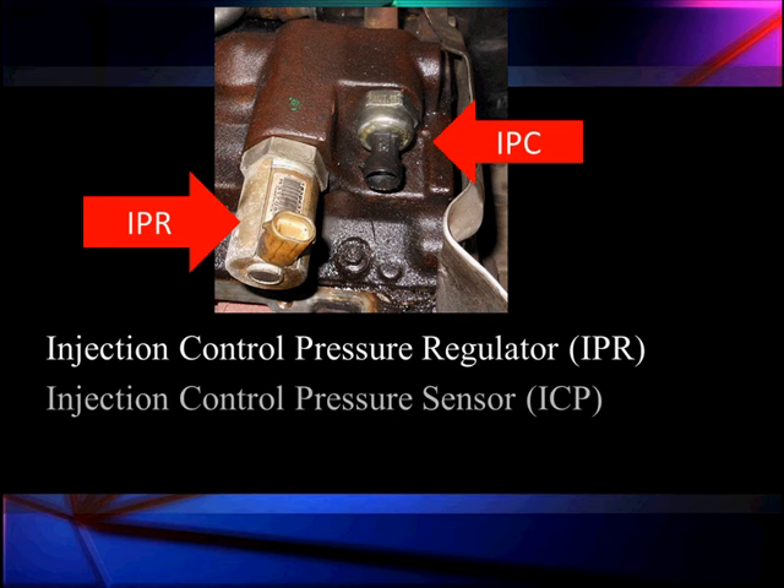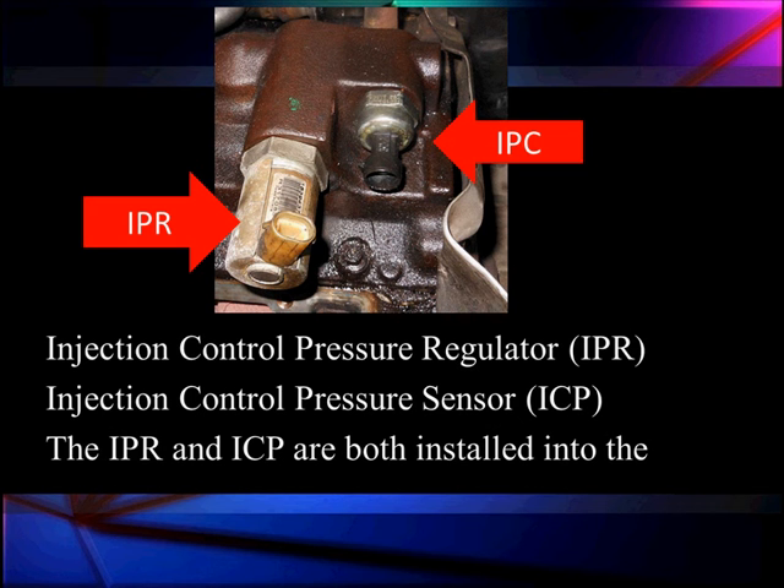This is the closed loop system. We're going to take a reading from the injector control pressure sensor, the IPC, and send it to the computer. The computer then adjusts the IPR to the required duty cycle to achieve the desired pressure as measured by the IPC. We're going to keep changing it — if we see it constantly changing, we probably have a leak. There are a lot of good clues coming from these two readings.